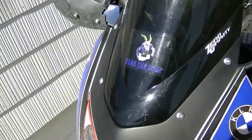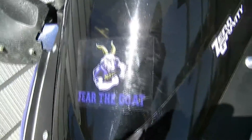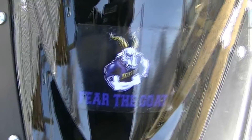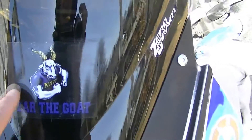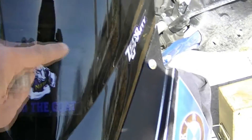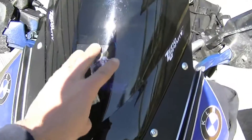Just applied the new decal. It says 'Pure the Goat' — got a muscle-headed goat showing on it. I applied it about an hour ago. I got the sun out and squeegeed it down really well. I used my bank card to press it down.